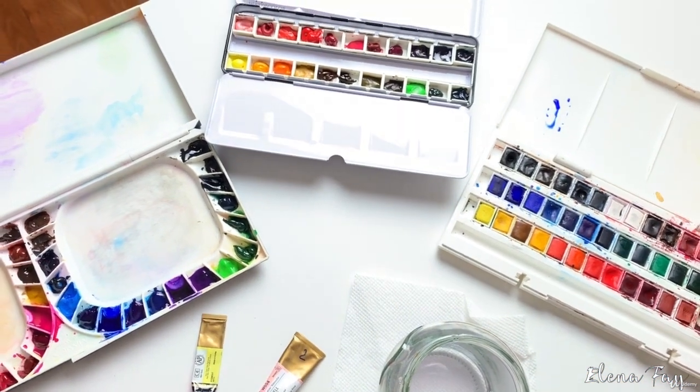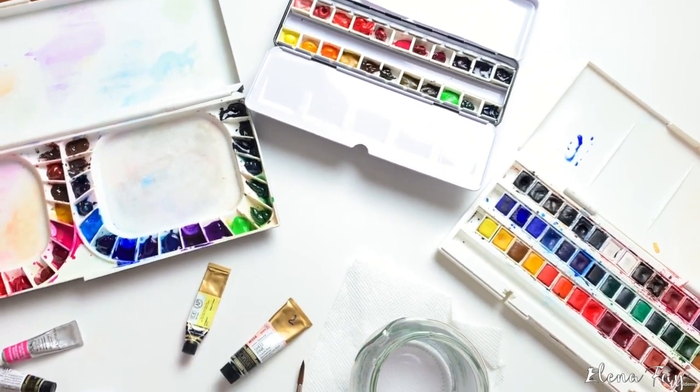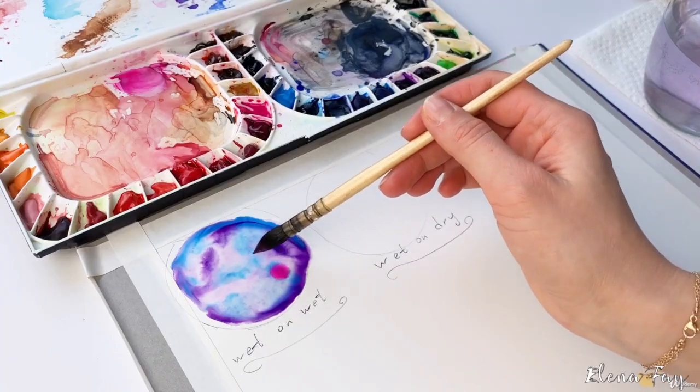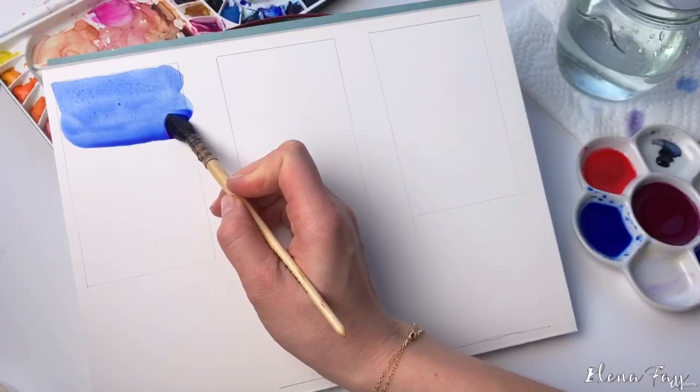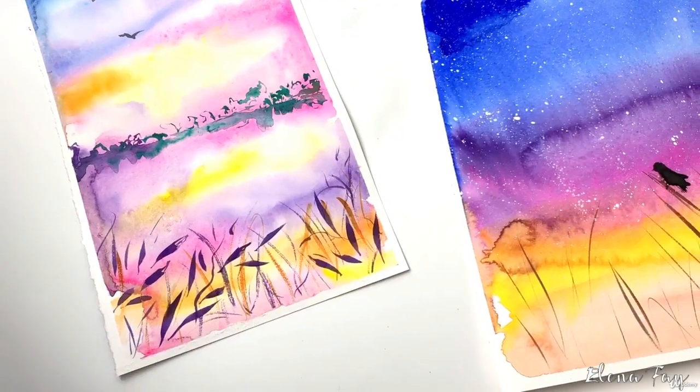I'll show you all the art materials we need for this project. We'll start with basic warm-up activities, practice wet-on-wet technique, we'll do some blending exercises, and then we'll create lovely watercolor landscapes.